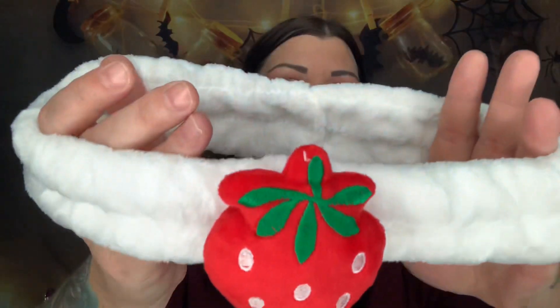Next we have a Strawberry Spa Headband, valued at six dollars. It's all white with a big strawberry right on the top — super cute and definitely on theme!